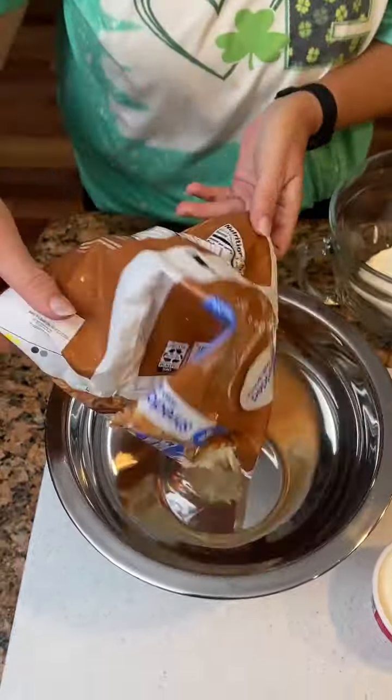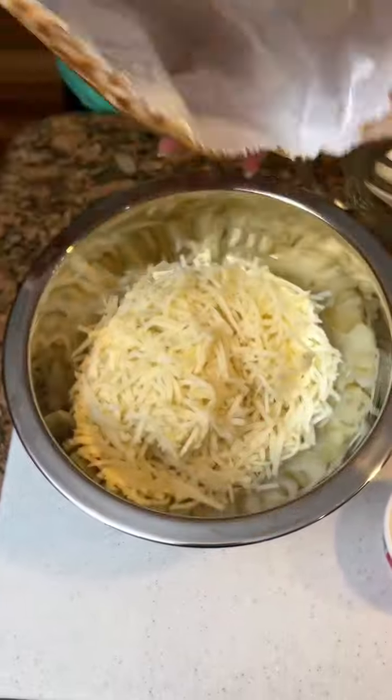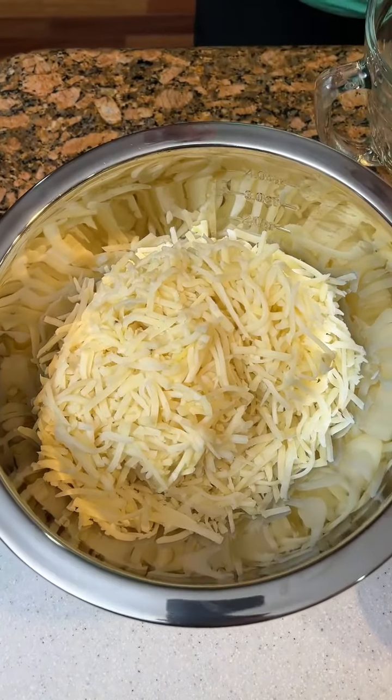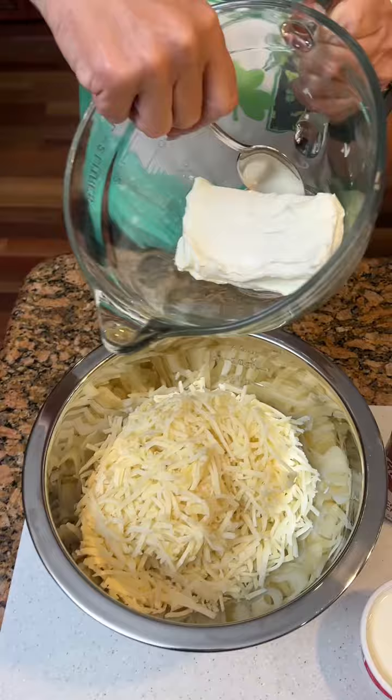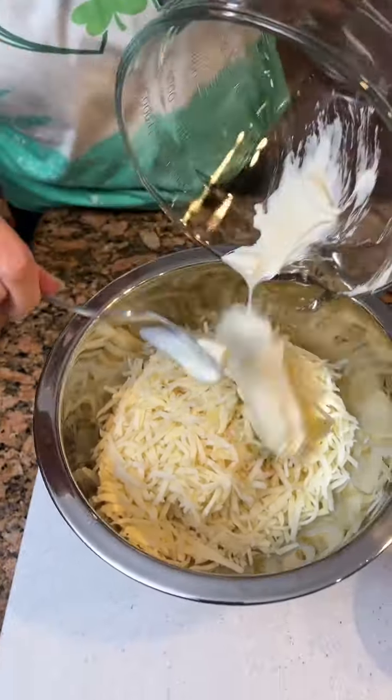Start with a bag of hash browns that are thawed — like if you buy them and leave them in the refrigerator instead of the freezer. We're going to add an eight ounce block of softened cream cheese.